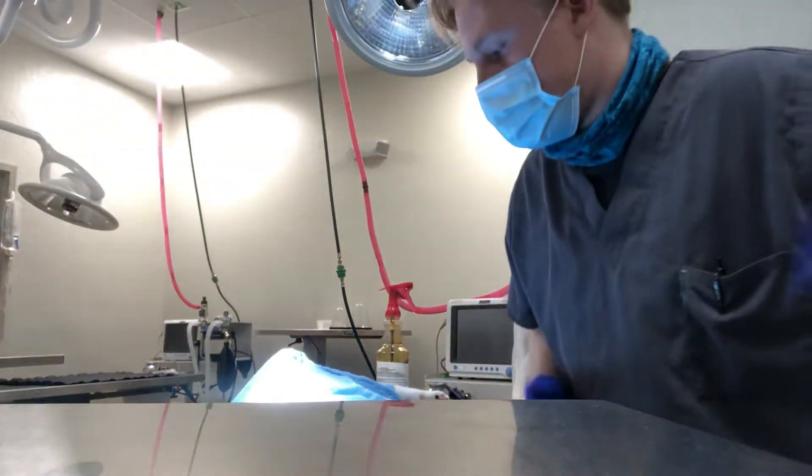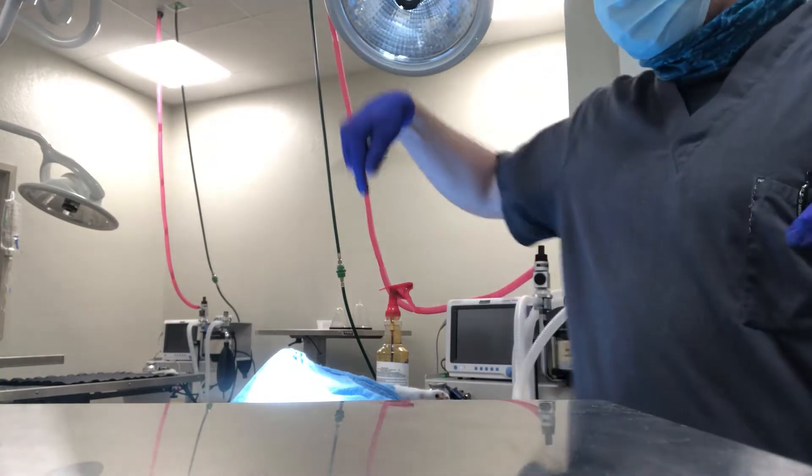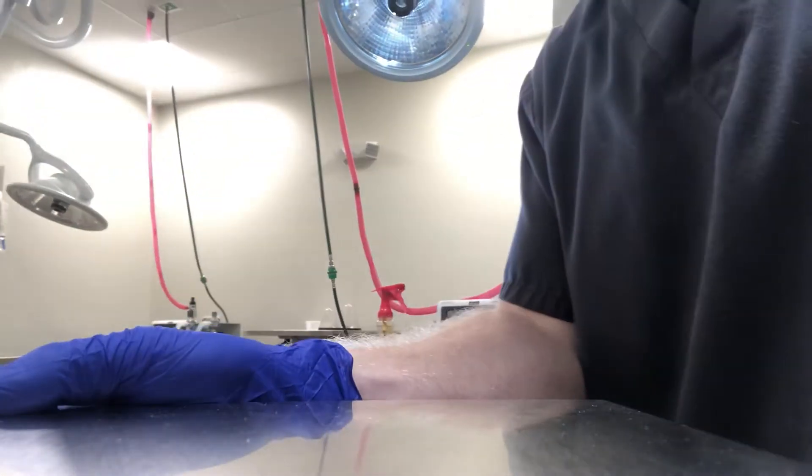We're continuing on with our cat neuter video. I have Dr. Gillespie right here, we have all of our instruments here, and our cat is actually suspended right here.